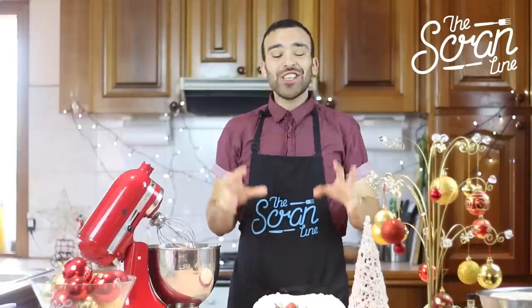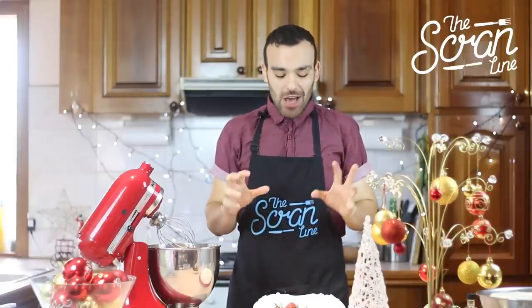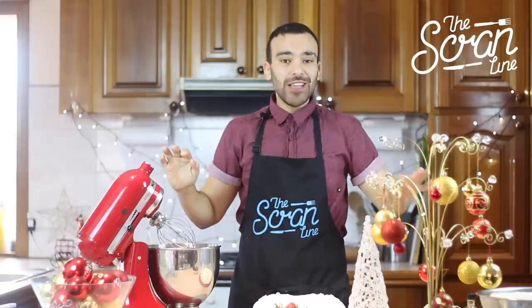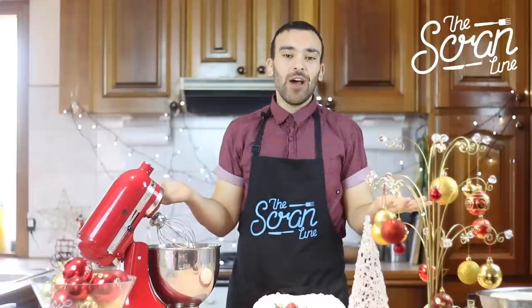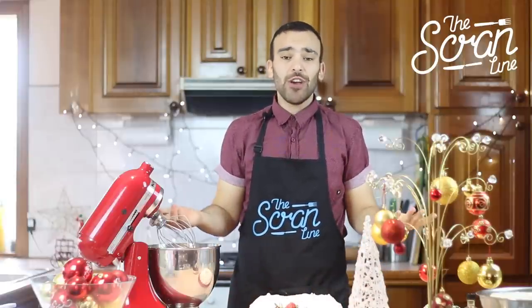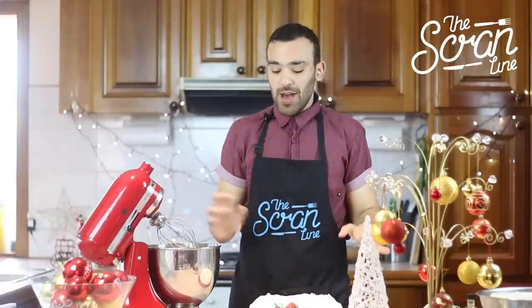Our pavlova was in the oven for about an hour and 15 minutes. Let it cool down in the oven — don't open the door at any stage while it's cooking or it will sink and it'll be a disaster. Mine does have some cracks but I don't care because it's still going to taste the same and I'm going to cover it up with cream anyway.